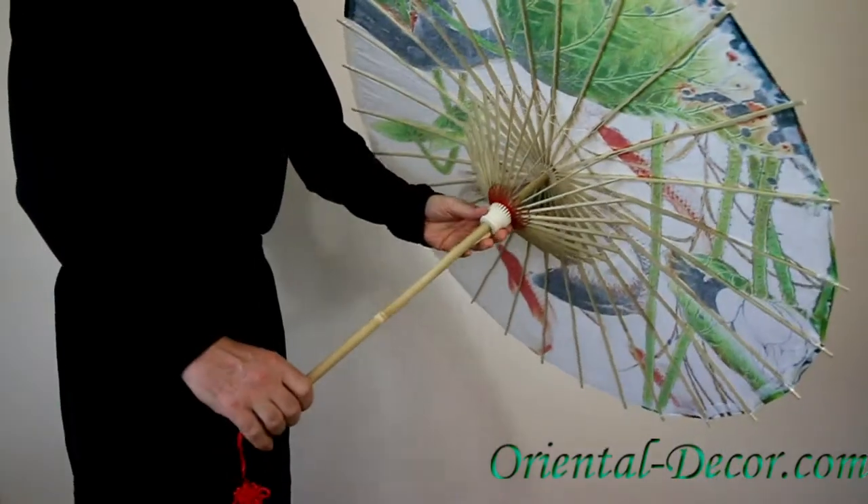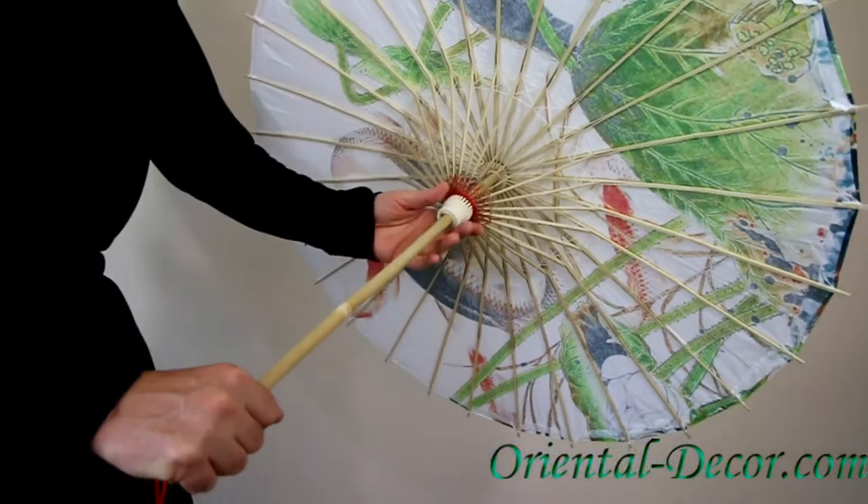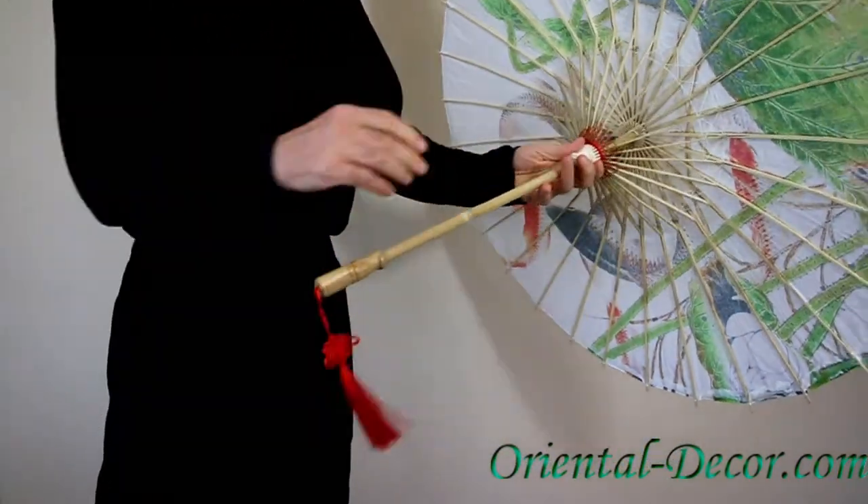You can see underneath the intricate stitch work and wood lattice of the umbrella, with a red tassel at the bottom to give an ornate look.